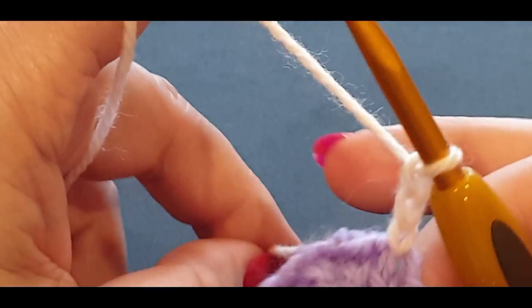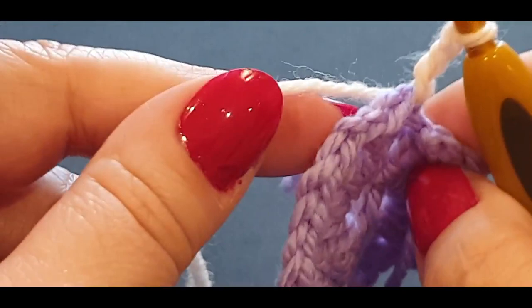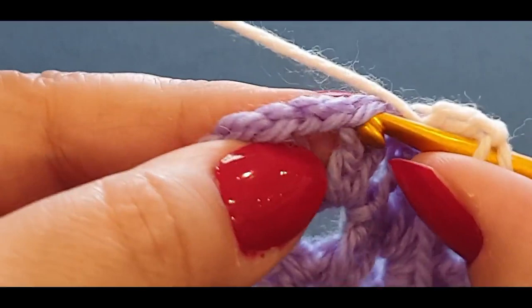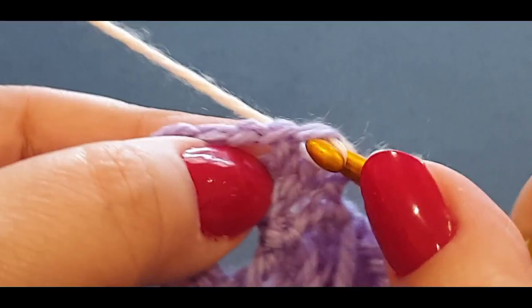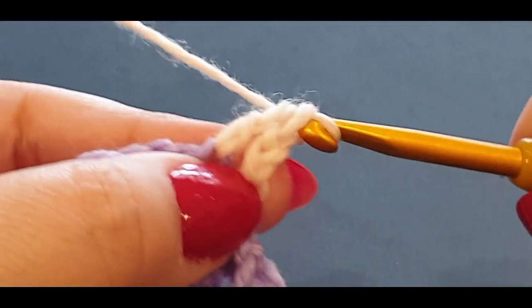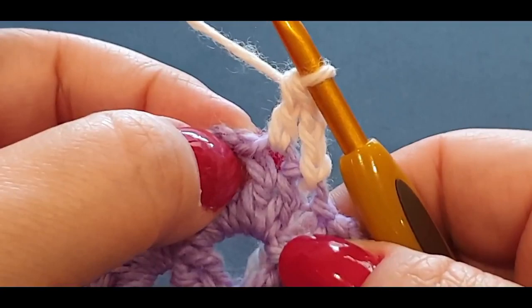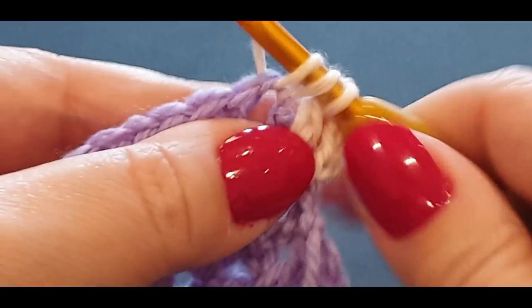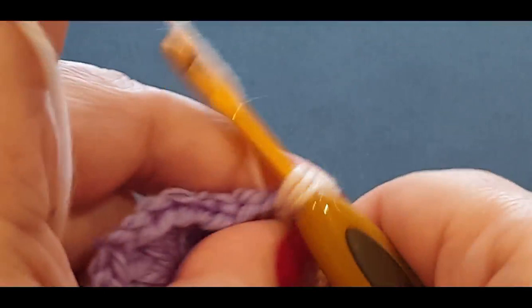Initially you have to put double crochets in every stitch across — in this case there's only one. Yarn over the hook, pop it into that stitch, those little two threads that form a V, pull a loop through, yarn over pull through two, yarn over pull through the last two — that's a normal double crochet. Now wherever you hit those two chains, pop in a double cluster set: three double crochets in that space, then chain two.